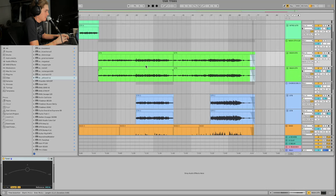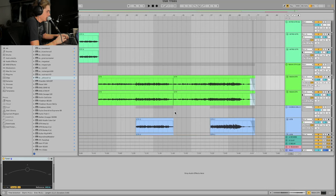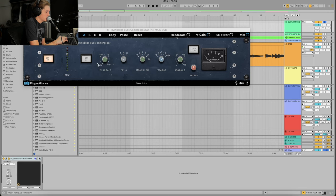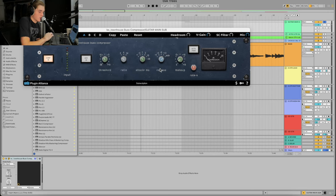Now I'm going to work on these acoustic guitars. I'm going to group these two guitar layers because they're basically the same part — just mic'd a little differently — and call this 'Guitar Main Sub.' I'll process them the same, putting a bus compressor on there — the Townhouse Bus Compressor. I'm shooting for evening out the guitars, so I'm going for a somewhat fast attack.